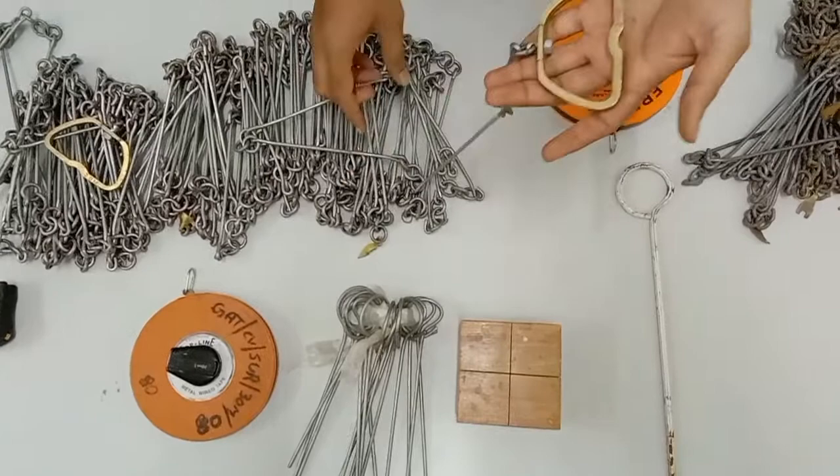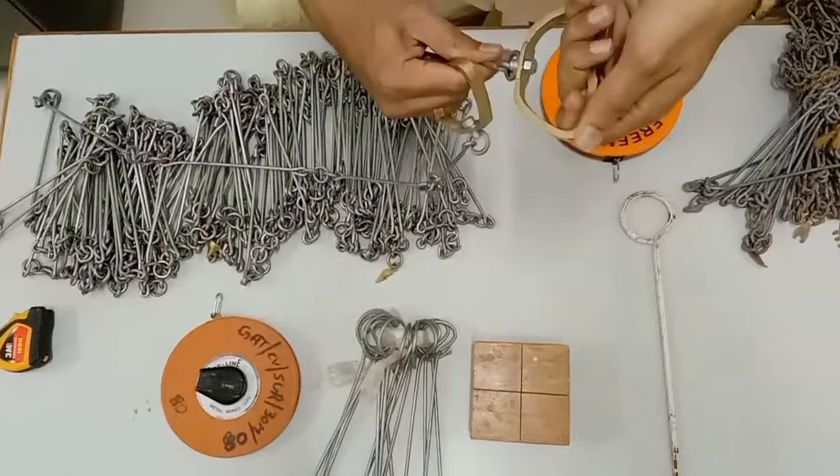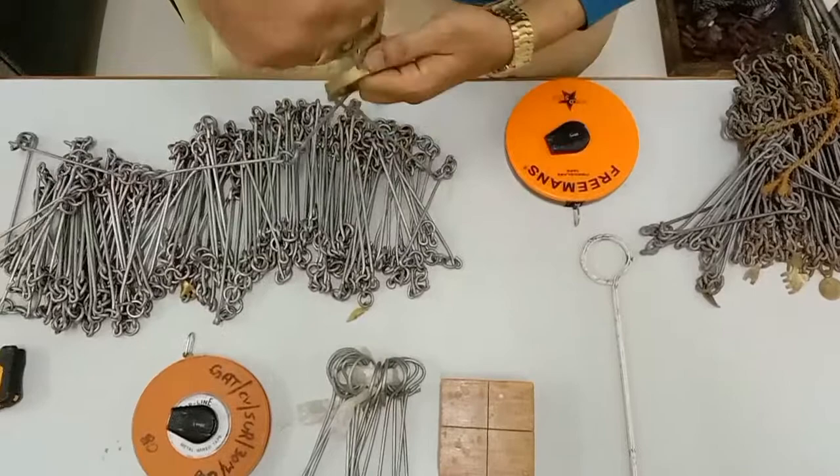We have two handles at either end of the chain, and the handles are joined to the chain with a swivel joint. The swivel joint allows you to rotate the chain handle in any direction without entangling the chain.